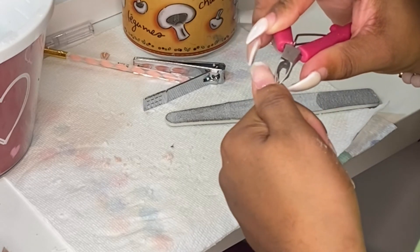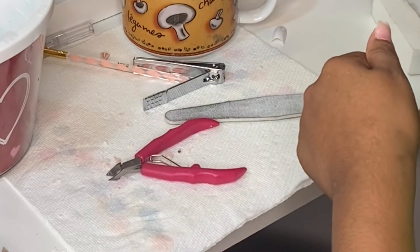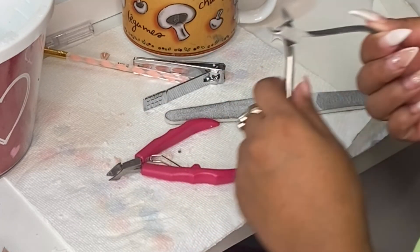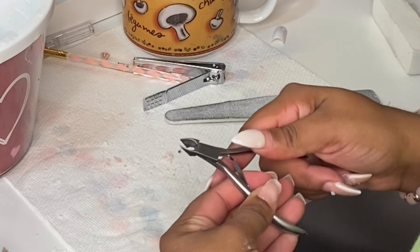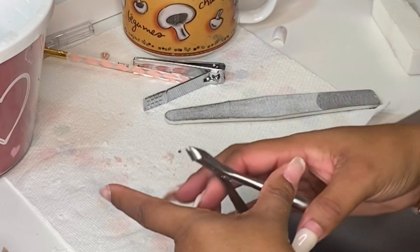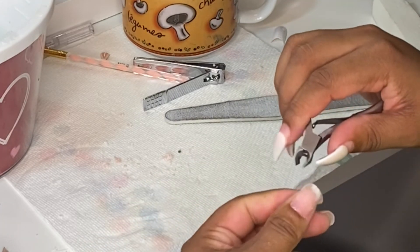Here I'm just cleaning the excess skin around the nails. The tool I'm using worked better than the pink one, so I'm just going around the nails and cleaning it all off.